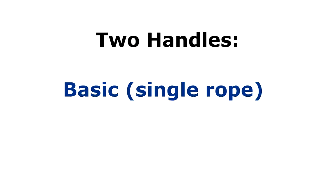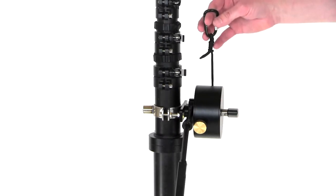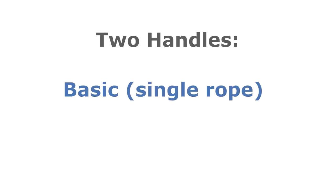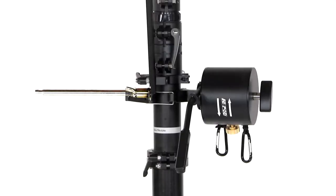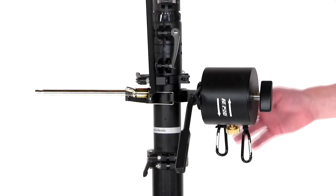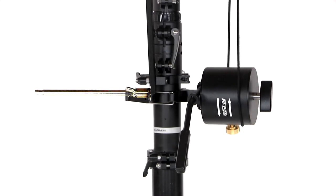There are two handles available for the Superlight. The first is called Basic — it is the single rope version of the handle mechanism included in the default pricing. This is what it looks like; it will arrive pre-attached to the tower. If you selected the upgrade option at checkout, you'll have the advanced handle, which has two ropes allowing for much more finesse control of the camera motions. You'll see the two cables that pull in and out of the handle.